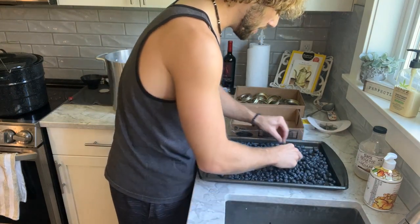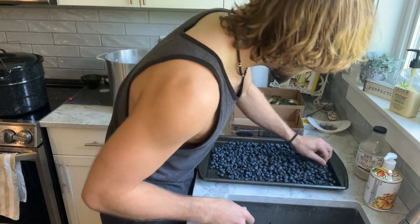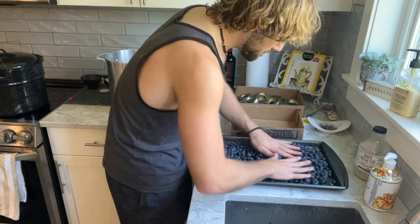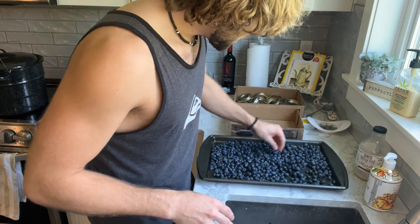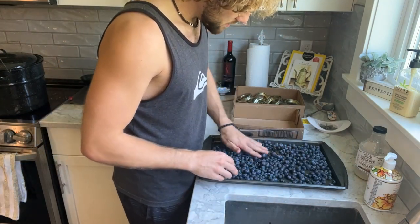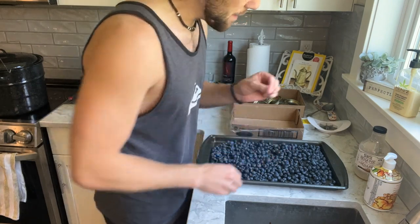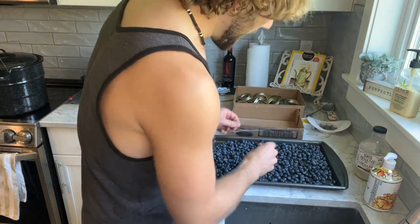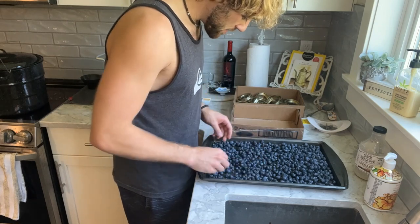Blueberries are one of my favorites. They're really healthy — they've got all those antioxidants in them, so I enjoy it. I kind of got into jamming and canning myself. People are always like, 'Oh, did your grandparents teach you or your mom teach you?' Not really. My mother's mother does a little bit of canning and jamming and pickling and things like that, but I didn't really learn from her. It's only after I got into it that she was like, 'Oh, do you want me to teach you how to make this or this other thing?'